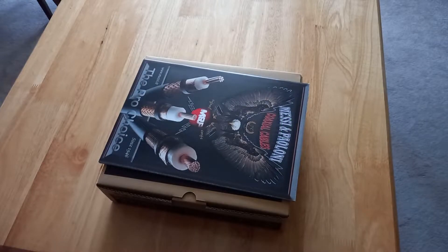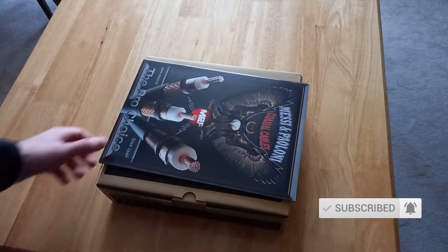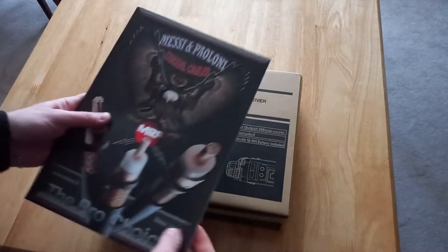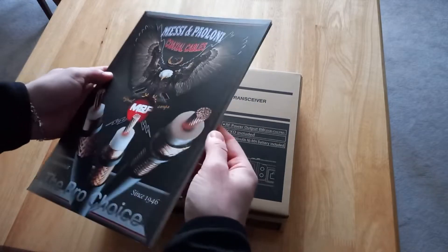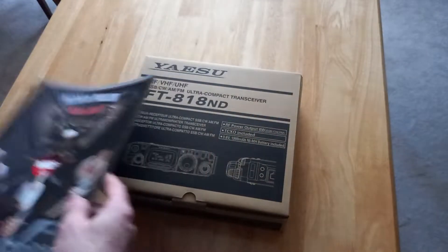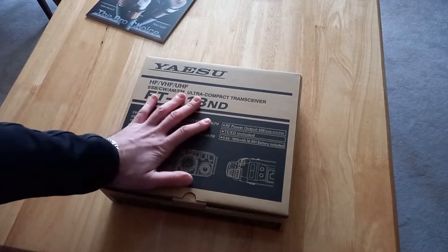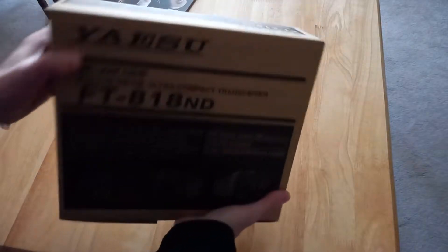Hi guys, it's MikeZeroIndiaQOscar with you again on my HumRadioGo channel. Let's have a look at what's inside the box of the Yaesu 818ND. I've got a little booklet from Amessi and Paoloni coaxial cables, but that's not the important bit — the important bit here is the radio itself, which comes in a nice compact box.